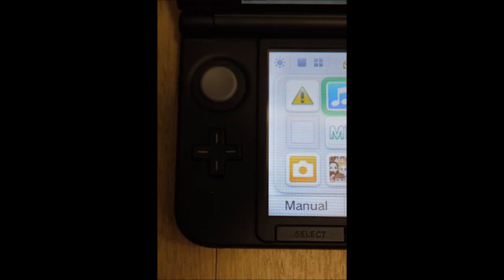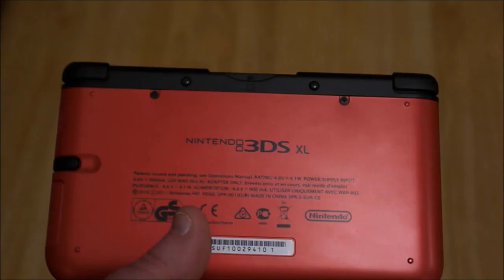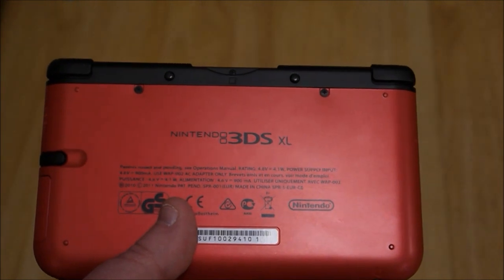Here's another view of another side of the 3DS XL — sorry some of these are a bit blurry, it's a bit difficult balancing. Here's a close-up shot of the thumb pad, cross pad, and the buttons, which felt very similar, although they've got the matte finish and do feel a little bit different to the original 3DS.